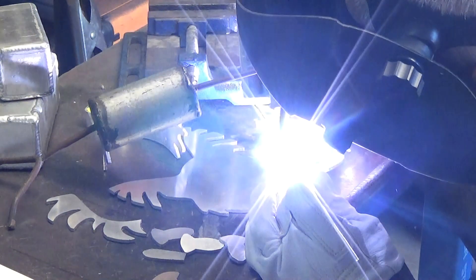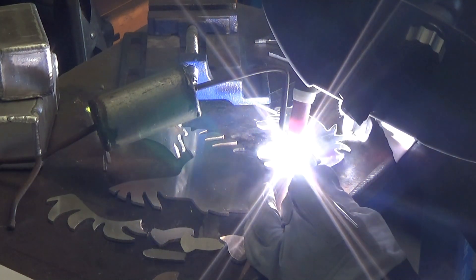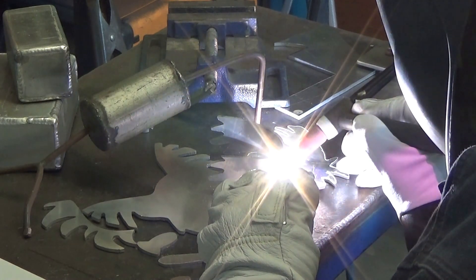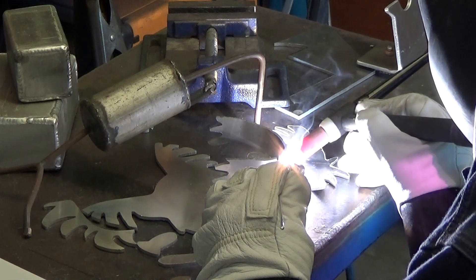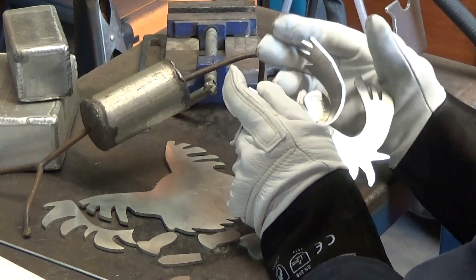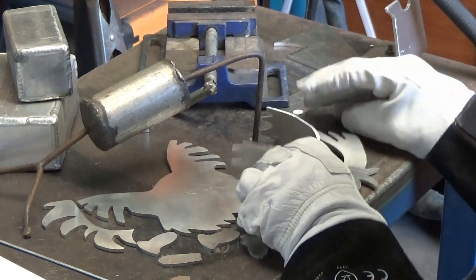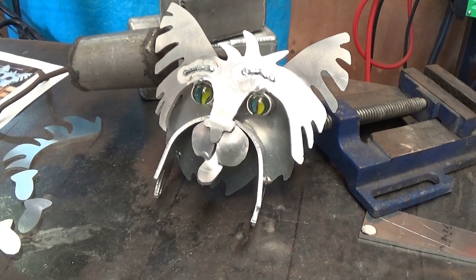I've got my welder set at about 100 amps maximum on the foot pedal, and 100 hertz. Of course I'm no expert, but I've found this works for me. The parts are starting to come together. You can see it's coming along nicely — I've used marbles for eyes and just inserted them into some aluminium tubing. Looks quite effective.